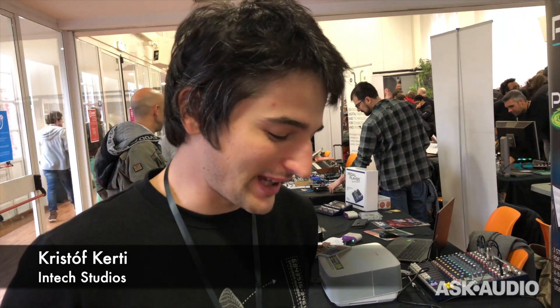Hello everyone, I'm Christoph from Intech Studio, and we are here at Soundmit 2019. My favorite color is pink, probably, as you can see on this controller.